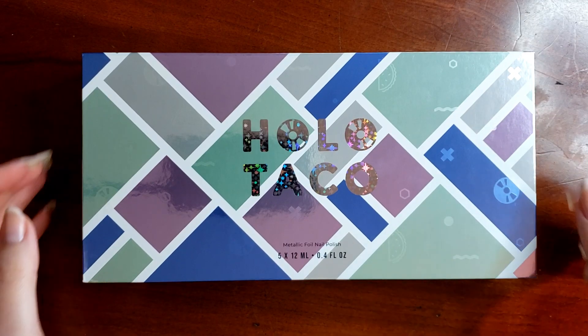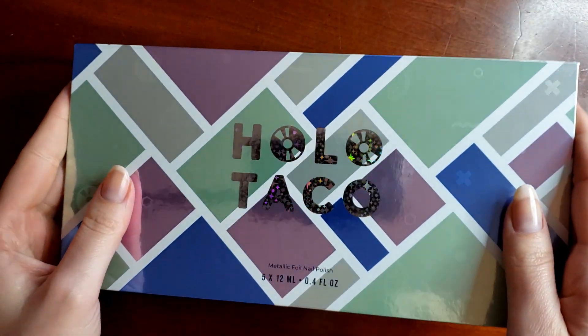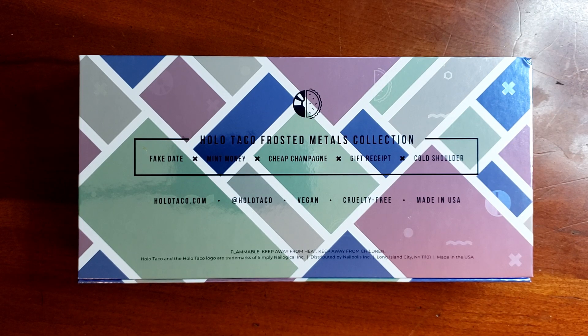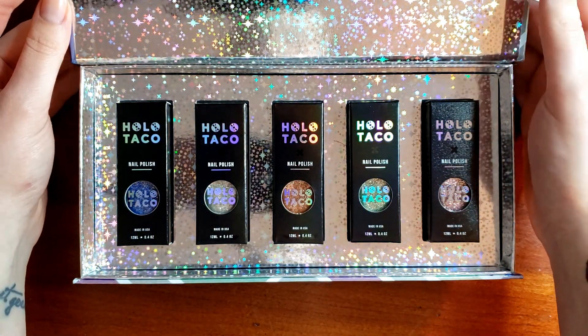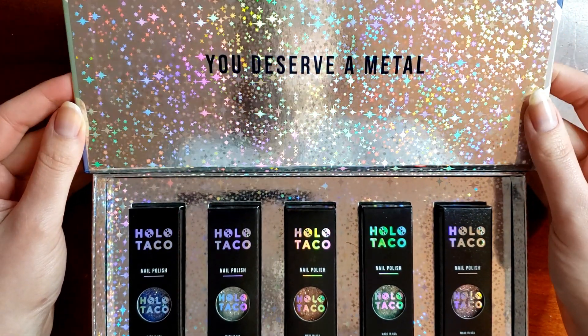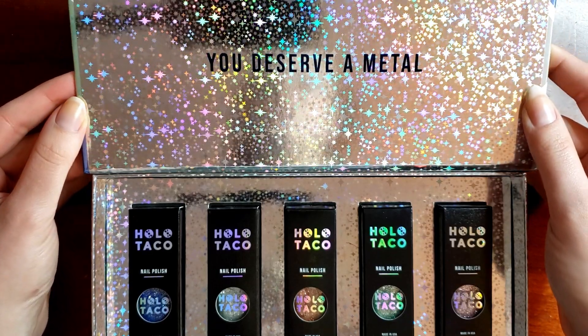Without further ado, let's hop into the swatches. First, a quick look at the box — you can see squares and rectangles in different colors representing the actual polishes in the collection. Once you open it up, there's this really beautiful reflective, starry-night-sky type of holo, and it says 'You Deserve a Medal' on the cover. I like all the silly little pun phrases she throws into her boxes.